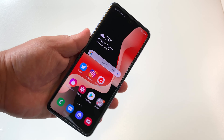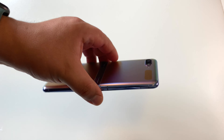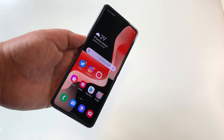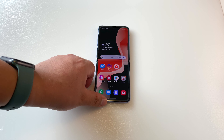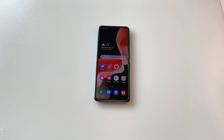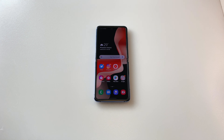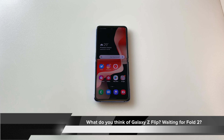So this phone is going to be going back to the store. It's been a great experience, Galaxy Z Flip. Honestly, if you're looking for one of the coolest experiences in smartphone tech today, this Galaxy Z Flip is way up there — it's just not the phone for me. I'm looking forward to the Galaxy Fold 2, because I feel that is the form factor I really appreciate most in foldable phones. Hit me up in the comments — what are your thoughts on the Galaxy Z Flip? Am I making the right choice here?